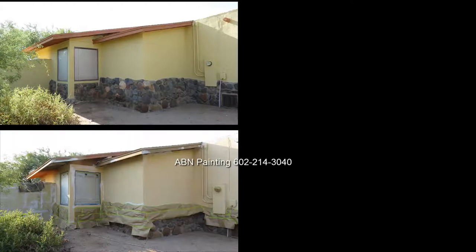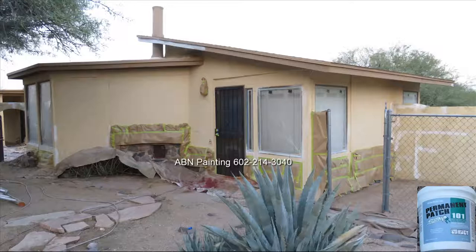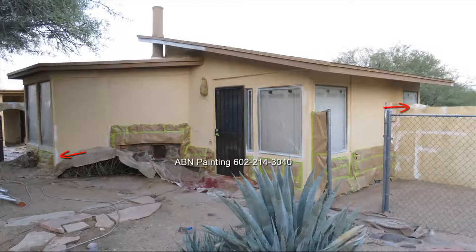This video by ABN Painting shows preparation work and spray painting a stucco house with wood trim. After we pressure washed the house we did all repairs and masking. Using elastomeric patch we filled hairline cracks in the stucco as well as the wood trim.